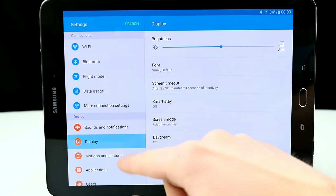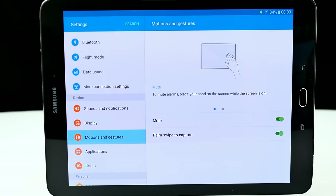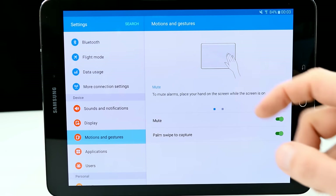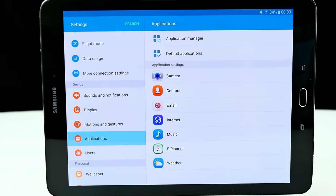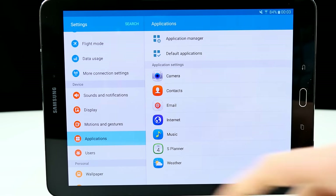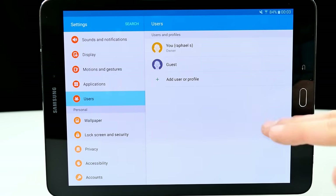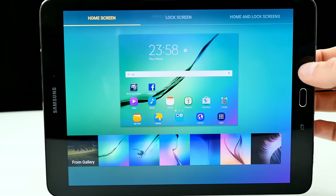In the settings, we have sound notifications and display settings. It has Smart Stay, which uses the front-facing camera to keep the display on while you're looking at it. We have motions and gestures — for instance, to mute alarms, place your hand on the screen, and palm swipe to capture screenshots. In the application manager, there are some pre-installed things I don't like, but it comes down to personal preference and you can disable system applications.